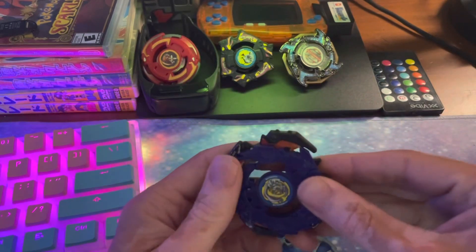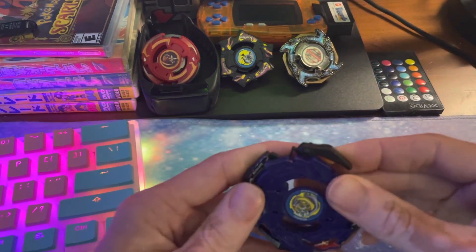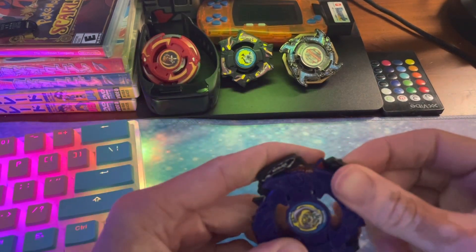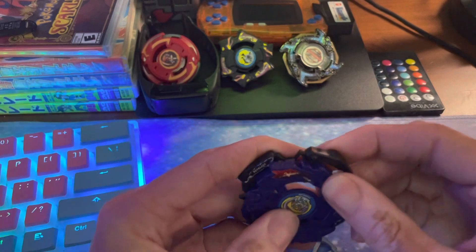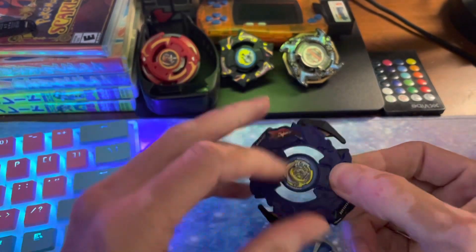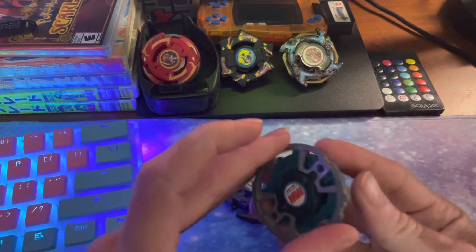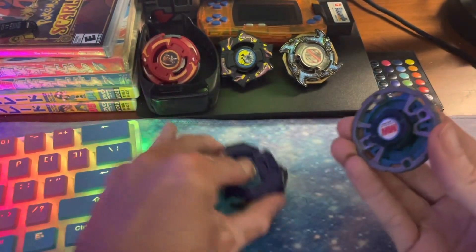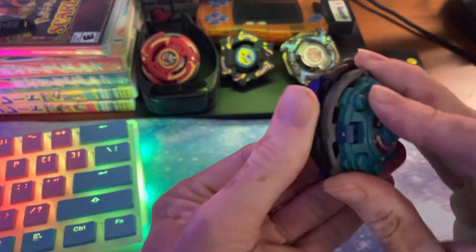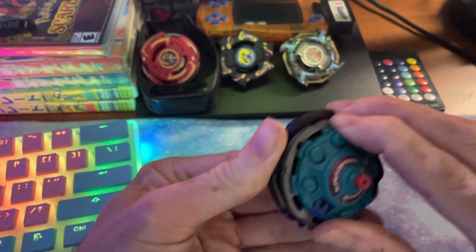So if you end up trying to build this yourself, just kind of pay attention to how I have it set up here as far as where the notches align and you should be good. We did switch to a metal weight for the Sea Borg blade base. You could use the heavy metal core from Metal Drigger — that would be pretty good, adds a decent amount of weight. I just happen to have this already put together so that's what I went with, but that is a little heavier if you decide to go with that.